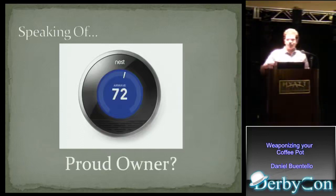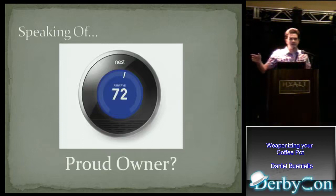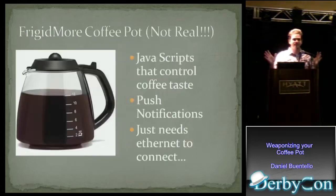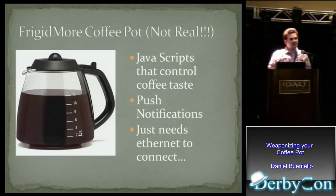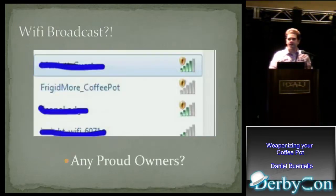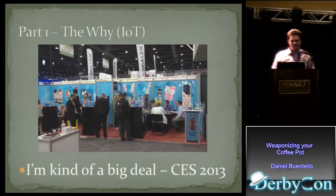Who here either has one of these or knows what they are? This is a Nest Thermostat. A lot more than I expected. On that note — this is not a real object, by the way. This is something I made up. I'm going to name this a Frigidmore Coffee Pot. It has JavaScript that controls the taste of the coffee, and it's equipped with push notifications that lets you know when your coffee is ready. The caveat is that you need to run an Ethernet cable to connect it to the Internet. So you get this coffee pot, you hook it up, and it has all these awesome features. Now, what if one day you're having some Wi-Fi issues and you look at what networks are broadcasting and you see this thing pop up? How would you feel about that? Who here would buy this product? So keep that in mind going forward.